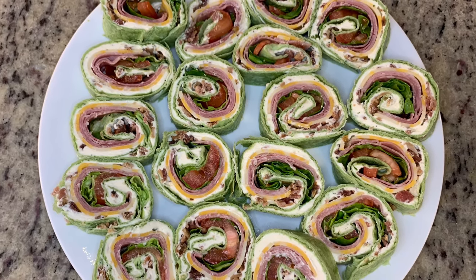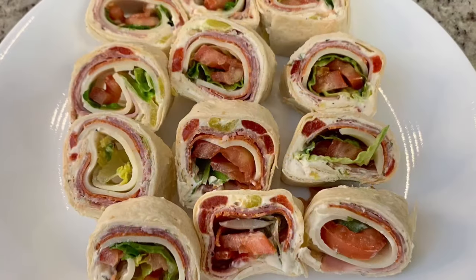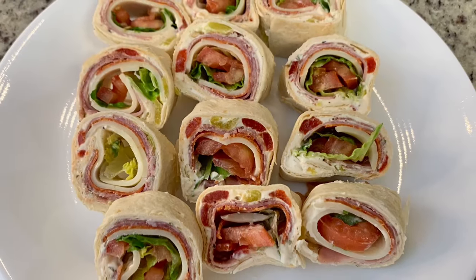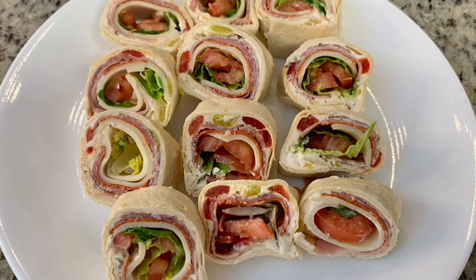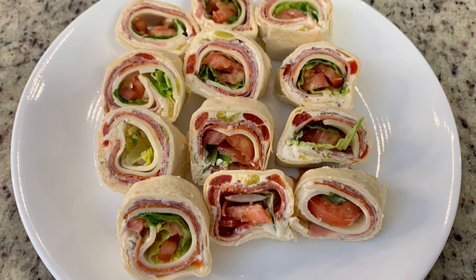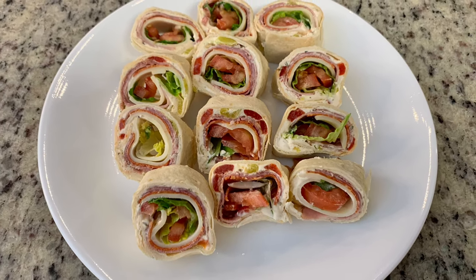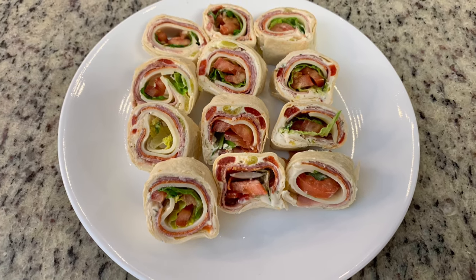They're bite-sized, just pop them in your mouth. They're not really messy. You can use whatever you've got on hand. You can make an assortment of pinwheels to cover all your basics, everything that everybody likes. You don't have to turn on the stove, which here in the south during the spring and summertime, with the humidity, we try to avoid it.